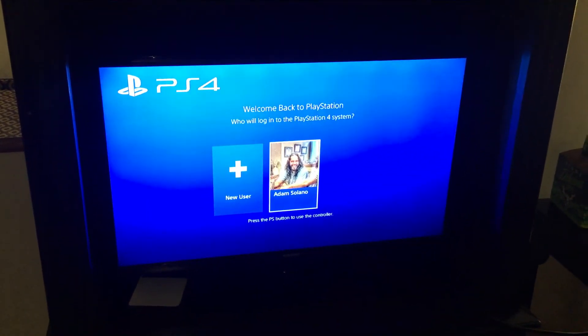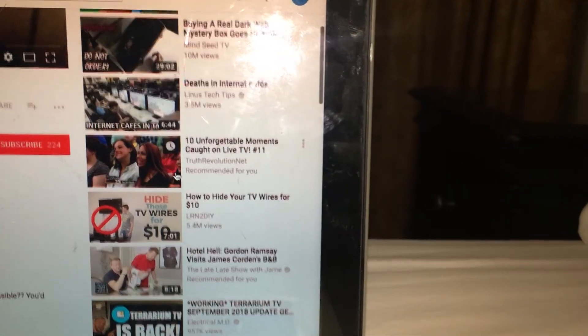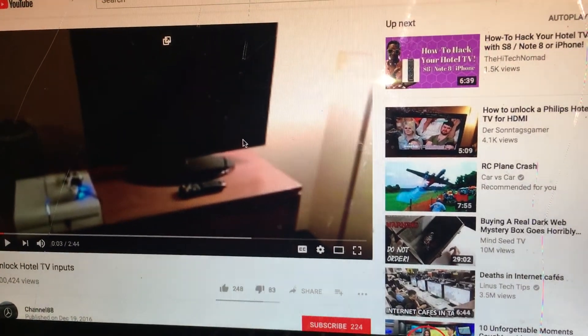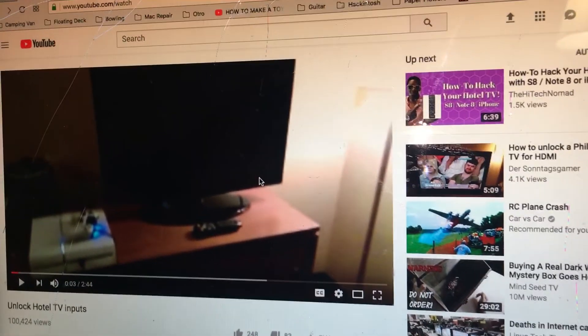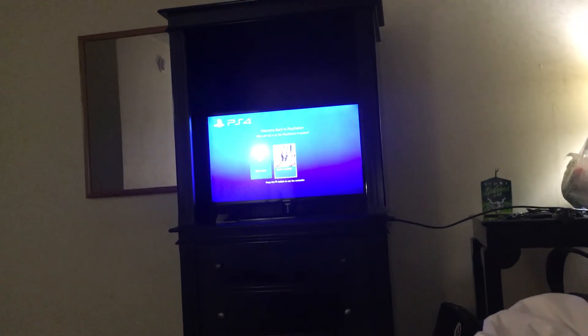If you guys want to connect with me, feel free — hopefully this helped you. If it didn't, you may want to look up this guy who covers unlocking TV inputs for channel 88. There's another guy, Daniel or David, who describes different methods — one says you can control the TV using controls on the bezel after pulling a cable out of the back, and Daniel mentions some kind of box on the back that prevents access to HDMI ports. These guys should help if your situation isn't like mine.